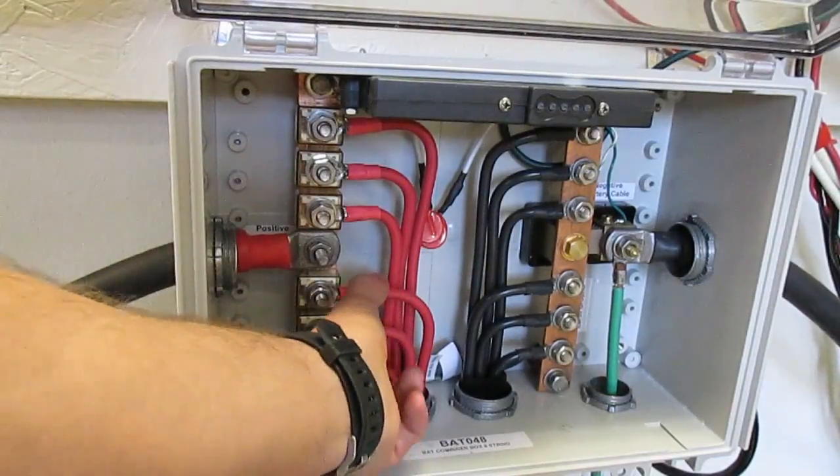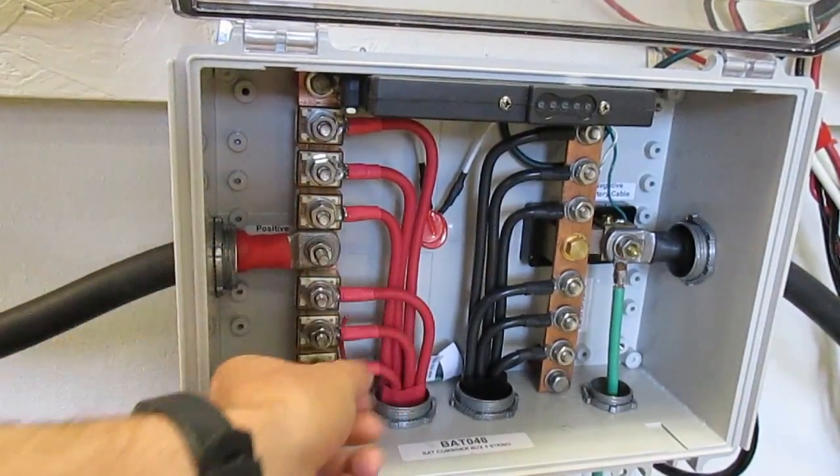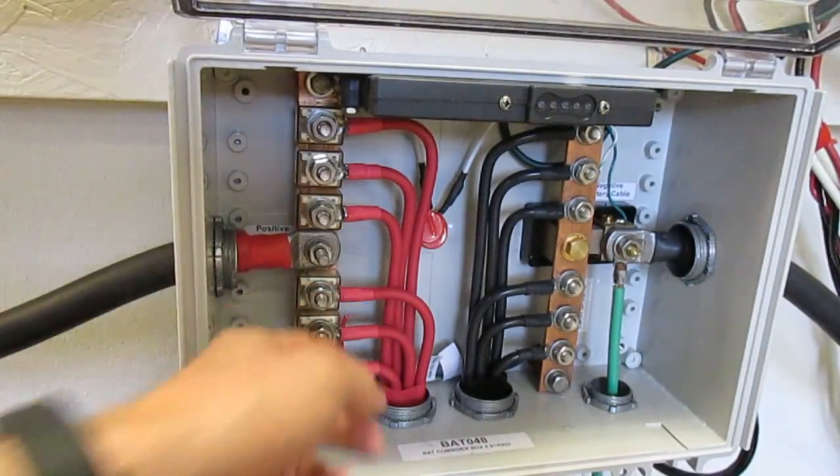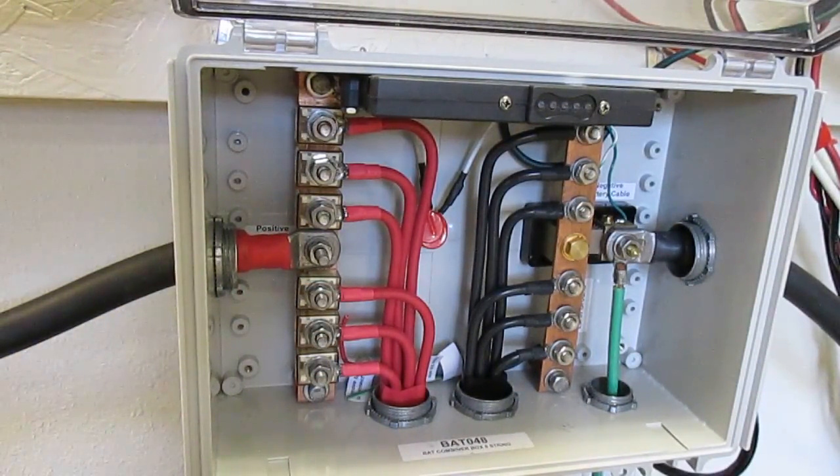They should be snug — these wires should not move at all. But you don't need to put your body weight on them, because you can snap the fuse and break the holder that's there.